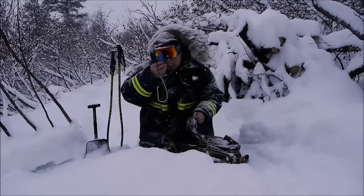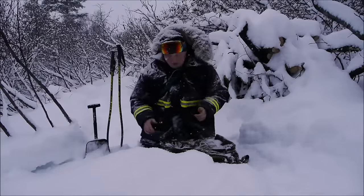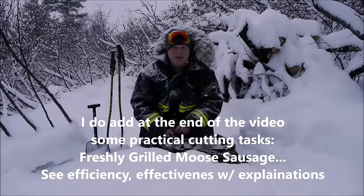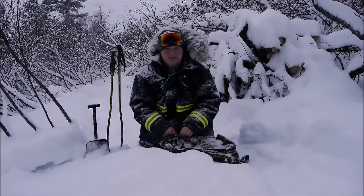Okay guys, the battery is probably about spent out here at zero degrees. I'm going to head back inside. I hope you enjoyed — if I left out anything, please leave it in the comments. I hope you're enjoying your winter. Talk to you soon.